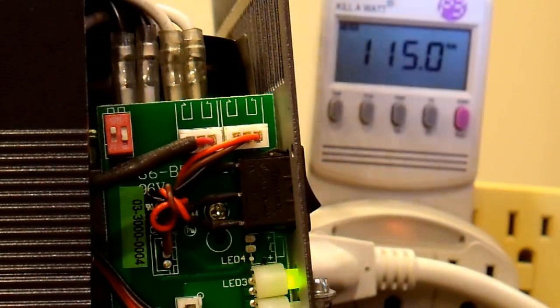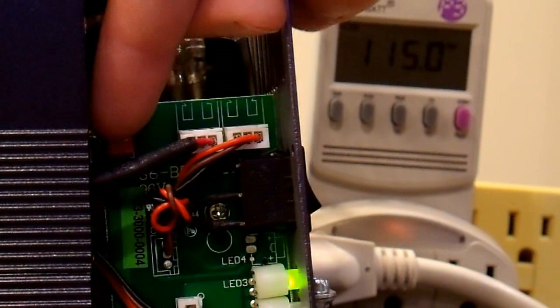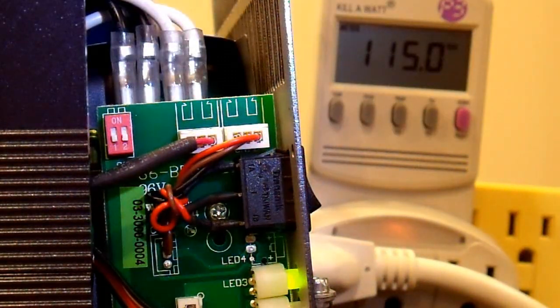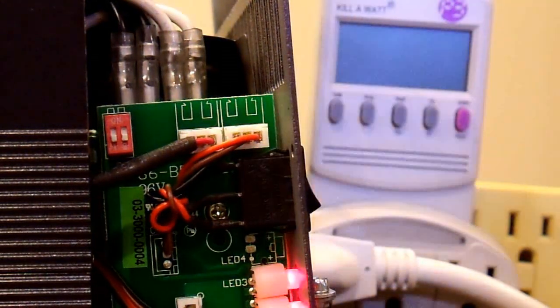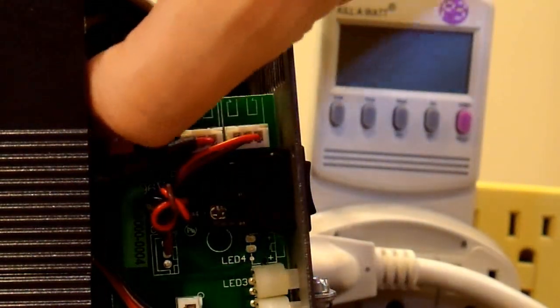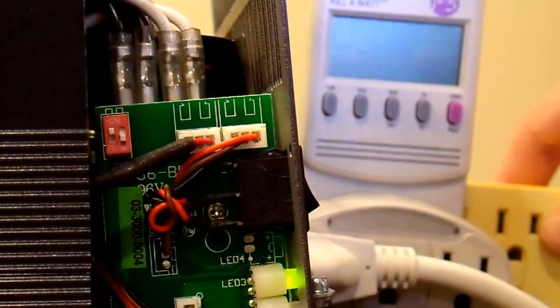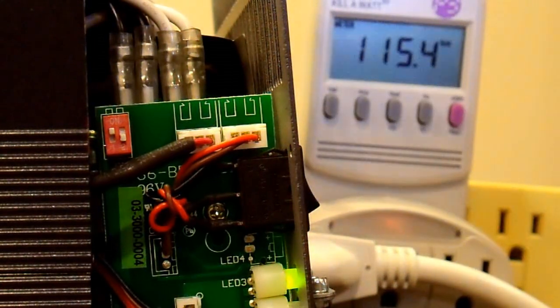I'll demonstrate one more time. The inverter is on right now and I wouldn't recommend this, but you can flip the switch with the inverter on and you can see that the voltage didn't change — they're now both in the down position. However, when I power cycle it, you'll notice that the voltage did in fact change and it is now at 100 volts. I don't want 100 volts, so I'm going to set it back to 115. And there we are — 115 volts.